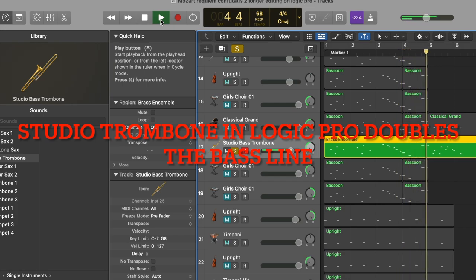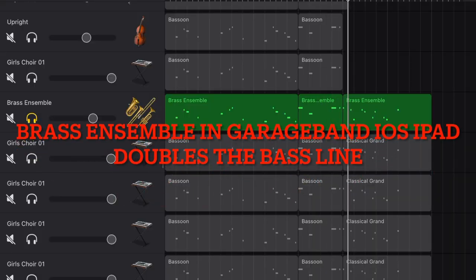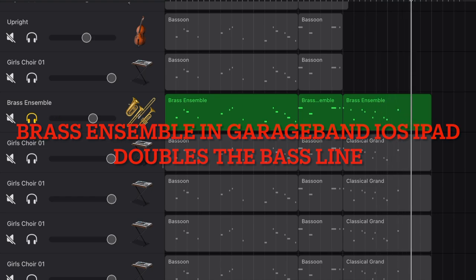Here in Logic Pro, I couldn't find the bass trombone for orchestra, so I used the studio bass trombone instead. And there's no bass trombone available in GarageBand iOS on iPad, so I used the brass ensemble instead.